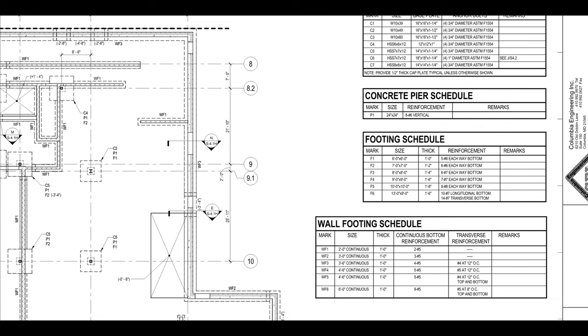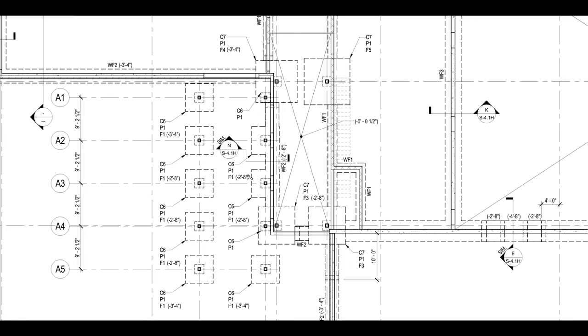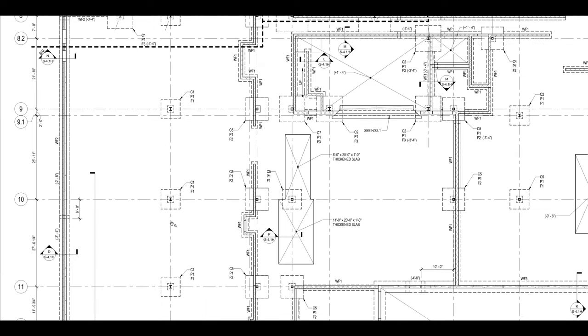Now let's zoom into this area of the plan. These columns are going to support the canopy. You can see the column size — these are the ones with the abbreviation HSS, hollow structural steel — and those are what will be supporting the canopy out front. Picturing this below: the column and base plate are going to be fastened with bolts to the pier, and then you've got your footing. F1 was the 6 foot by 6 foot size.